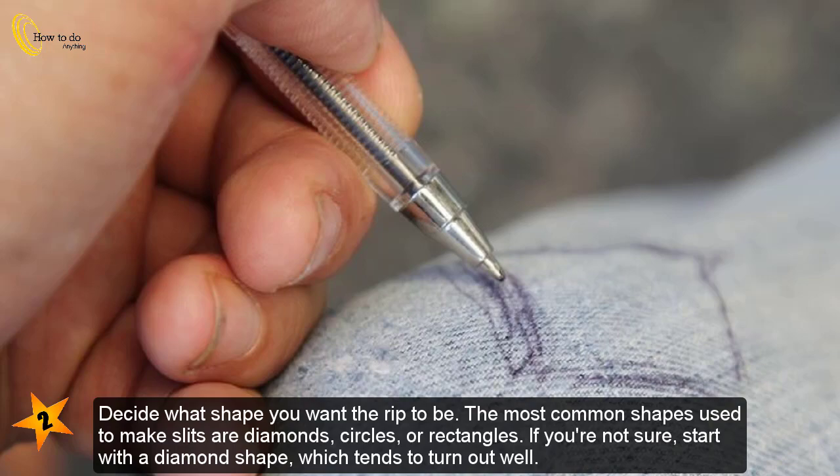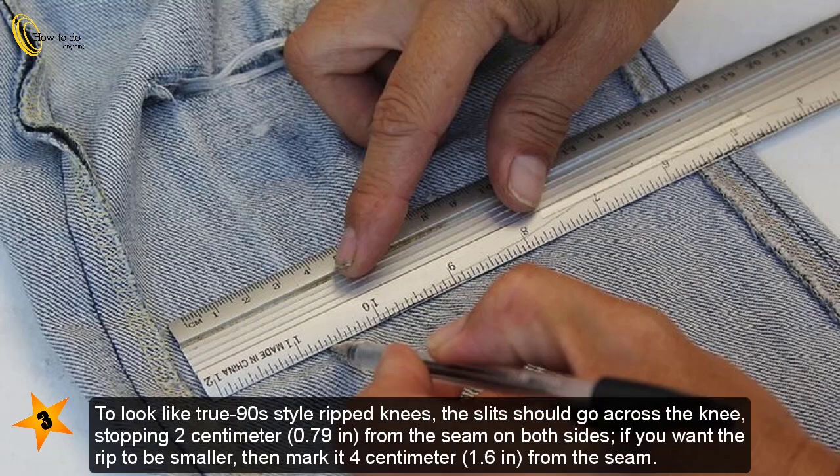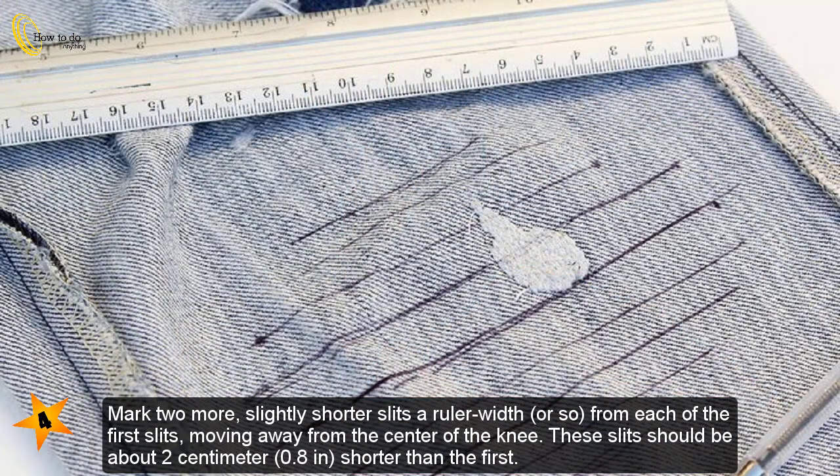If you're not sure, start with a diamond shape, which tends to turn out well. Turn your pants inside out, then use a ruler and mark out two slits in the middle of the leg going crossways across the knee area to achieve a true 90s ripped-knee style. The slits should go across the knee, stopping two centimeters (0.79 in) from the seam on both sides. If you want the rip to be smaller, mark it four centimeters (1.6 in) from the seam.